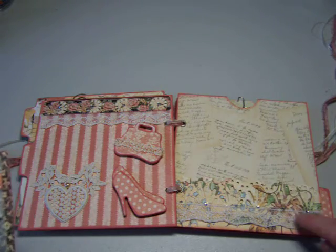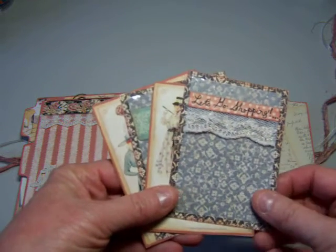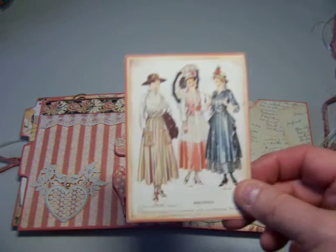Another pocket that I punched out with one of my punches, and put some bling on the lace here. And this says 'let's go shopping' — this is for her to record some of her shopping trips. And on the back, there are those cute little ladies.